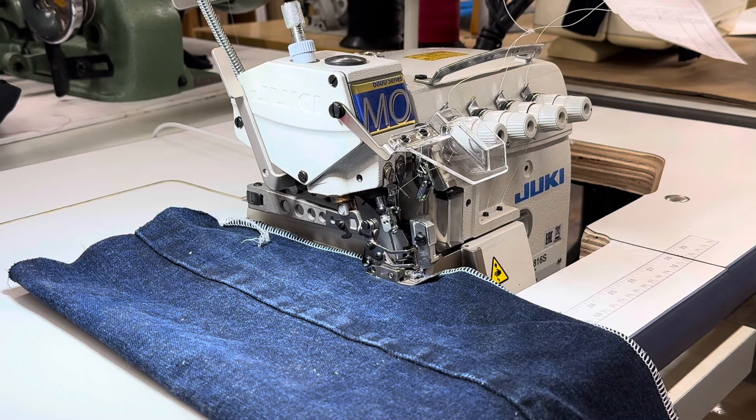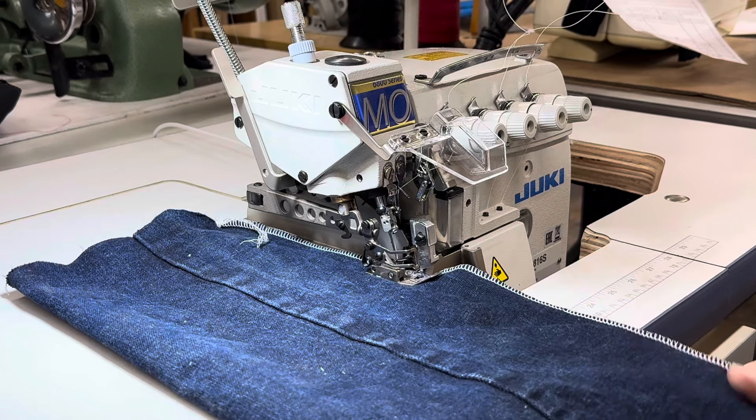Hi, this is Steve from SewingGold.com. I had a customer ask if we could sew some heavier material on this Juki MO6816S. This is a medium to heavy version — this is the FF650H subclass. It can sew heavier. What I've got right now is T70 bonded nylon thread on here and we're going to sew through two layers of denim.